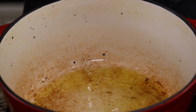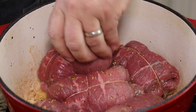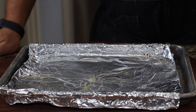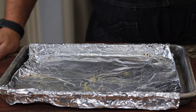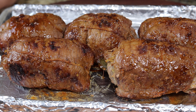Now I'm going to get my pan nice and hot and we're going to start to brown these. I've got a good browning on these, so I'm going to go ahead and remove them from the pan and set them aside while we work on the remainder of our sauce.